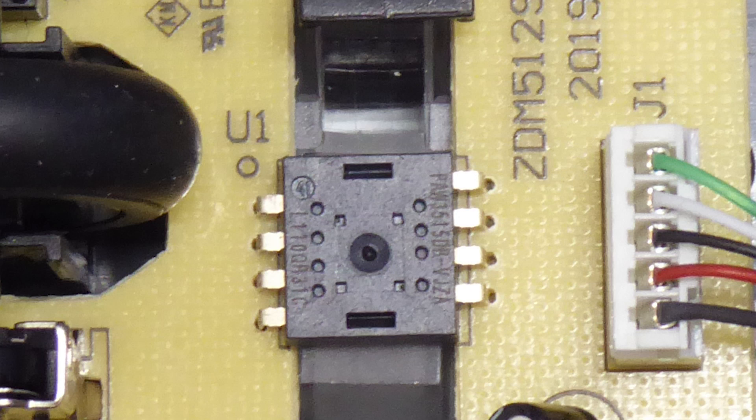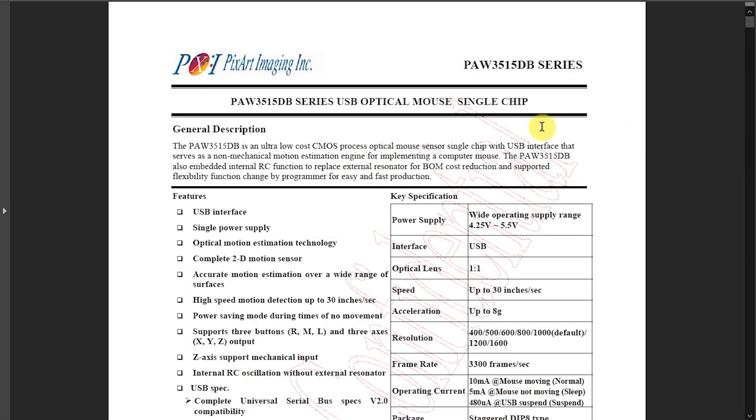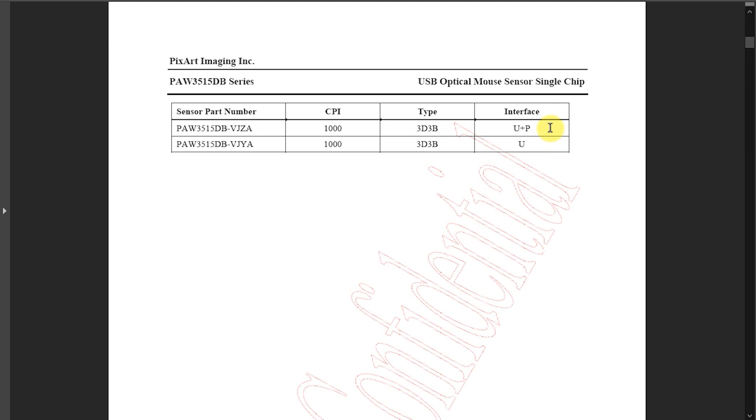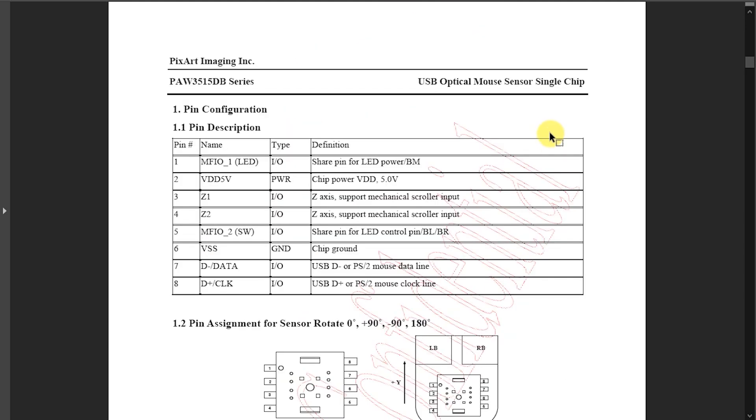The mouse sensor in this device is the PAW3515, and in particular the VJZA variant. If we look at the datasheet for this device, we'll see that it is a USB optical mouse sensor, and that this variant provides both a USB interface and a PS2 interface. Looking at the pin descriptions, we can see which two pins we need for our data connections. For USB, these pins provide the D-plus and D-minus differential signals, but for our PS2 interface, we'll be using them as the clock and data signals.